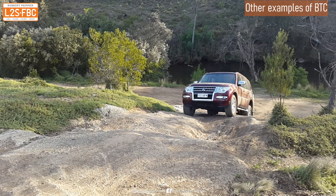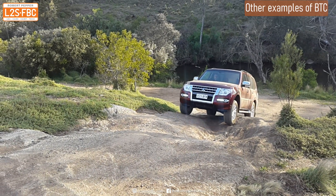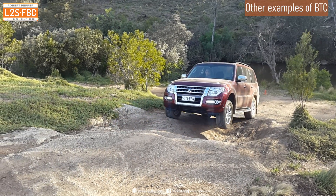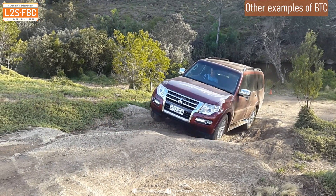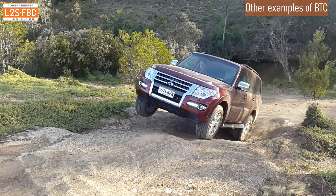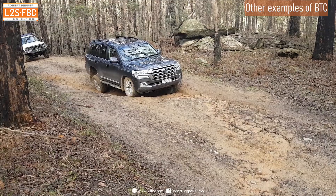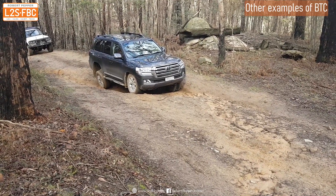Now we've got a Mitsubishi Pajero. This has a much more effective brake traction control system — you can see it's less jerky, there is still a little bit of wheel spin but not too much, and momentum is easier to maintain as we come up this very rutted climb.